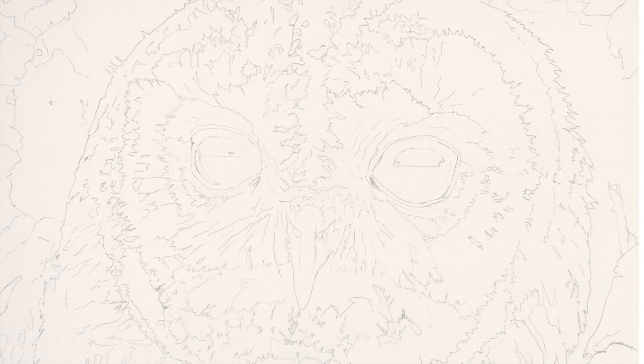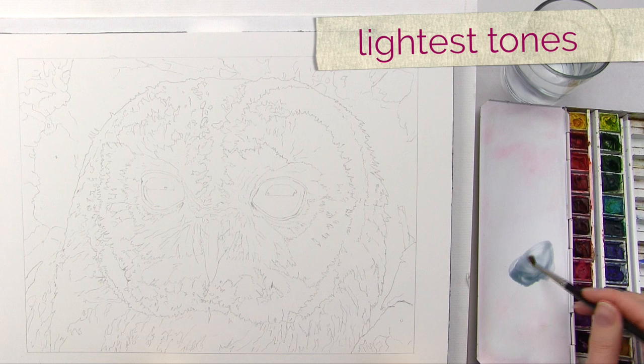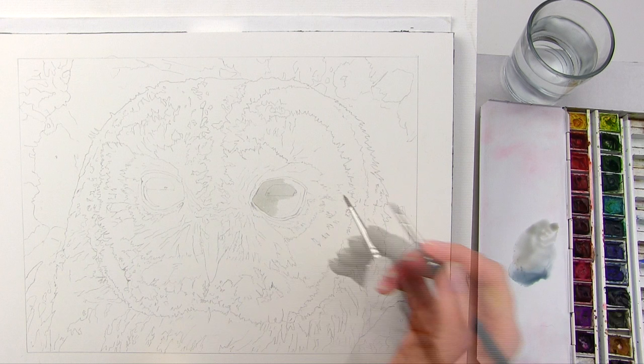What made these eyes special is the way that you can see a skyline and a tree in the eyes, but don't get caught up with what it is you're seeing — just focus on getting the shapes correct and at the right angles. As always I begin by painting the lightest tones within an area, this time the lightest areas of reflection within the eyes.